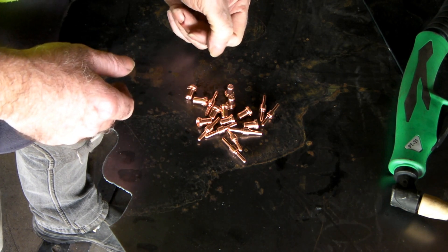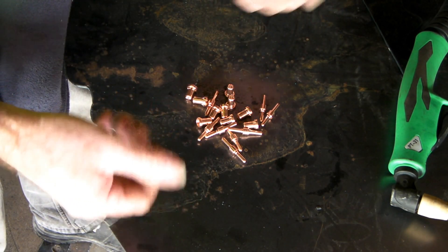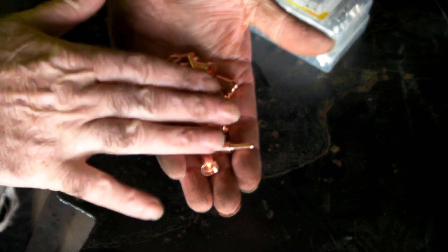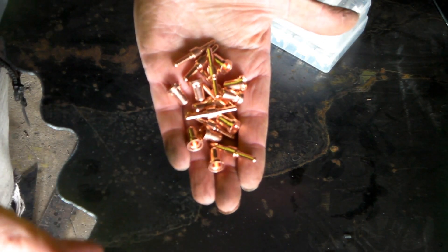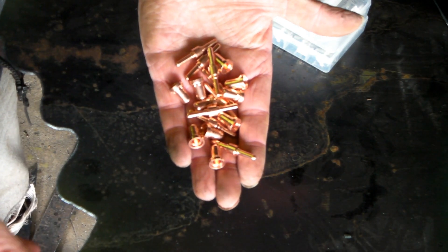Sometimes you'll get a bad batch that doesn't last very long, other times a really good batch. But comparing apples with apples — you can buy 100 of these for about $40 compared to 100 non-generic ones which might cost $200. It swings around about. I've bought thousands and thousands of these over the years and it's still my favorite — they're just designed to cut your steel and that's all they'll do.